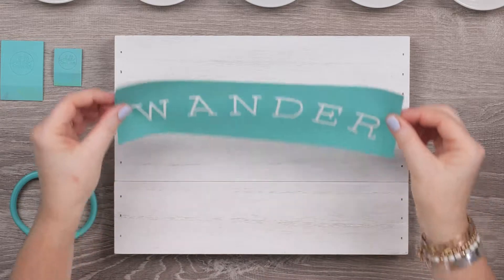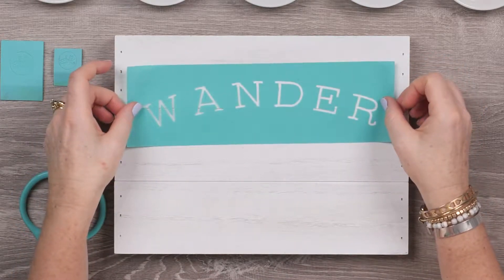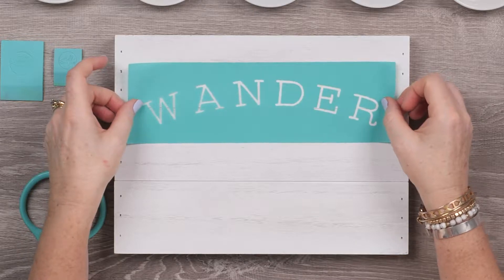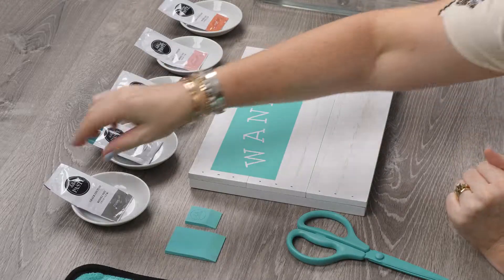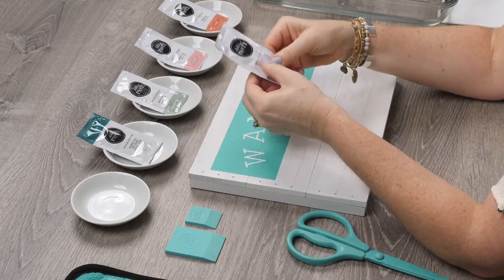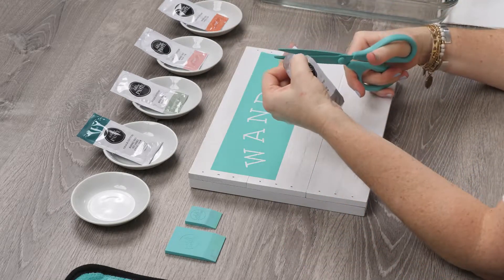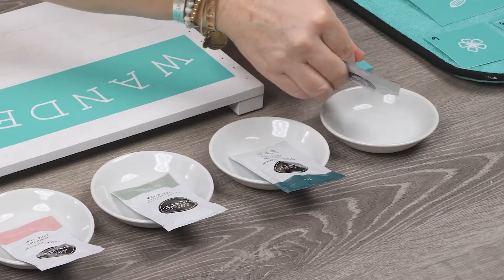First, I'll position the Wander phrase in the top third of the board, just keeping it as straight as I can. Then I'll prep my first paste, Storm Gray, by kneading the packet to mix the paste a bit, then snip the corner and squeeze just a bit out onto the dish.